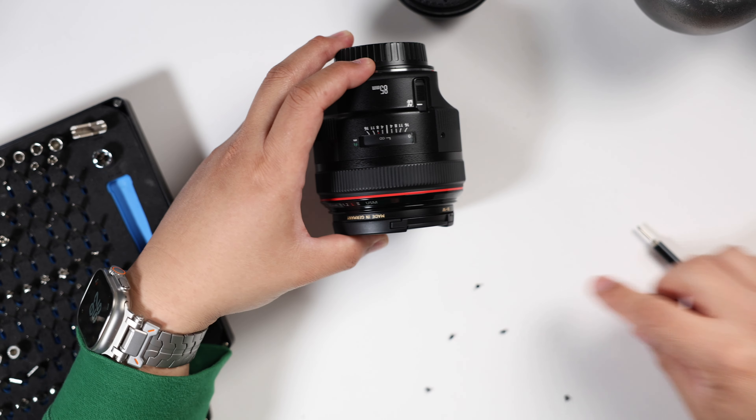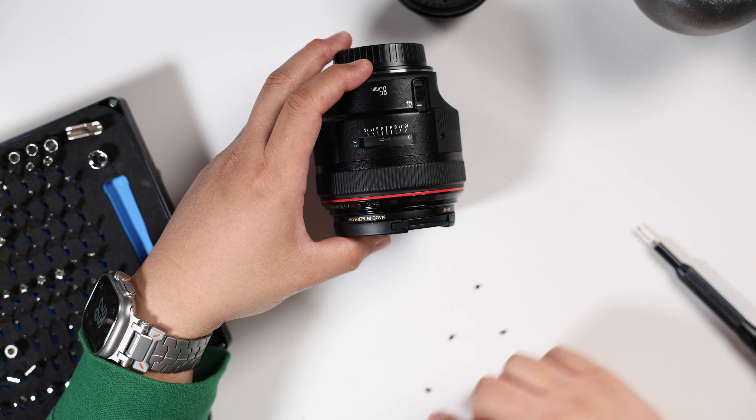I placed my screws in the same pattern that I removed them. I like to use the same screws and put them exactly back where they were. When I install these I'll tighten them just enough, then go around and finish tightening them when I have all the screws in place, so that it's a nice even fit across the whole assembly.